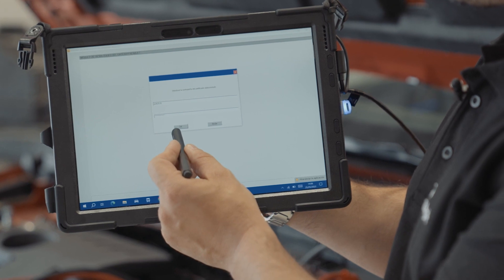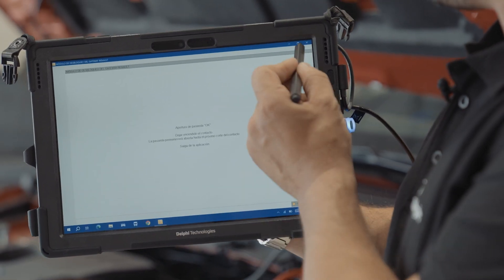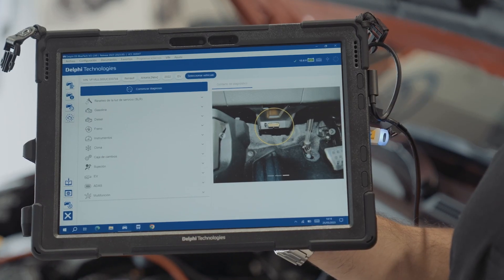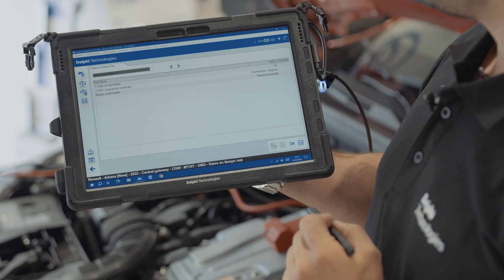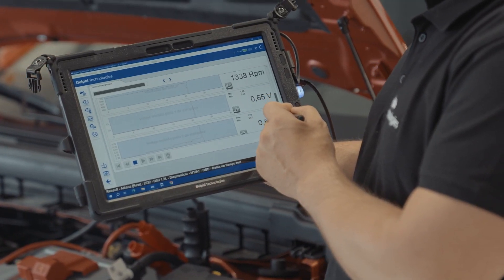You can unlock the gateway using your username and password in the official app. Once unlocked, close the Renault app and reopen the Delphi Bluetech diagnostic software. Just like before, check that it is unlocked in the central gateway unit, then go to the vehicle diagnostic operations and repairs after you've checked it's unlocked.